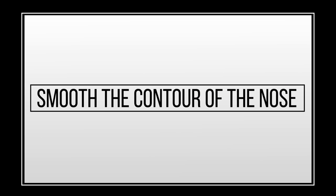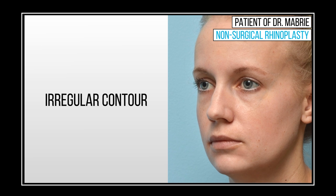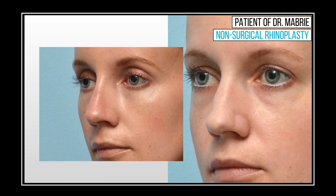The fourth thing that you can do with fillers is to smooth the contour of the nose. You can see how this patient had a very wavy or irregular contour, and after fillers, the contour is smooth, and there's a line going from the eyebrows down to the tip. This is another example of a patient who before had a very irregular contour and now has a smooth contour going down to the tip.